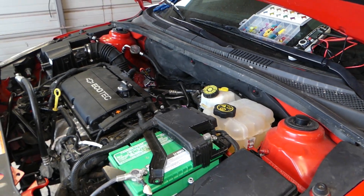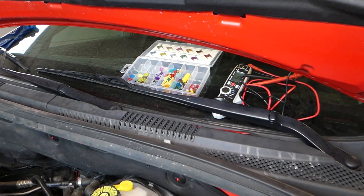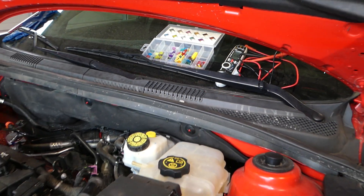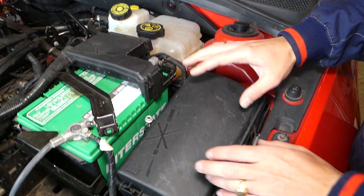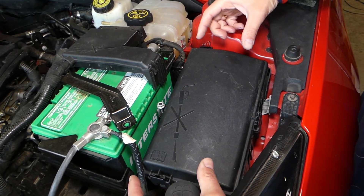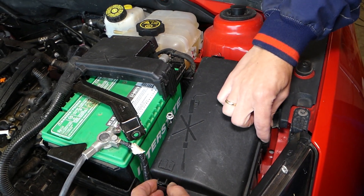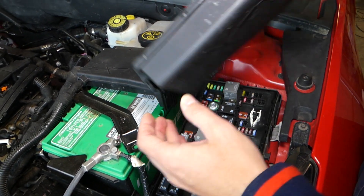All the tools and parts that we use, including the replacement fuses, will be listed in the description of the video below. This is the fuse box that we need to open now. That cap has three clips — one, two, three. We need to squish on each side and pull up. This one came loose already.